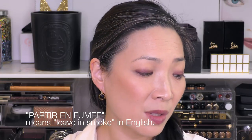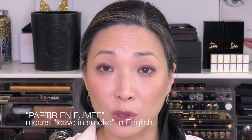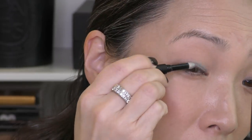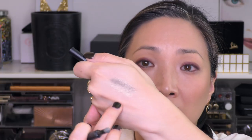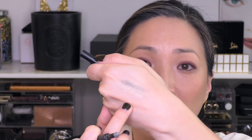Next up is a color whose name translates to 'leave in smoke' — I believe it's Spanish. This is like a really gorgeous midtone gray color. What I love about this one is that the powder is silvery, so it gives the smokiness a really intergalactic look. Let me go ahead and smudge out the liner. That is what it looks like all smudged out — it tones down the liner a little bit and gives it a really pretty, reflective silvery sheen. It's just really cool.